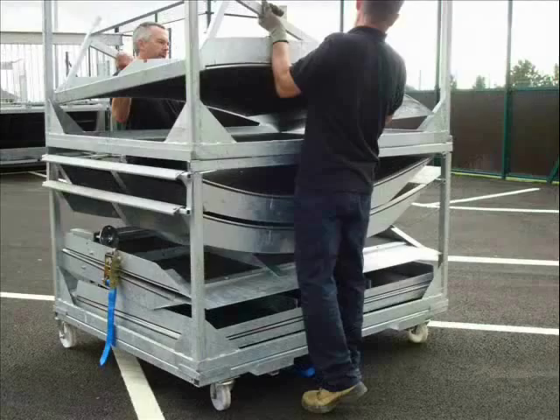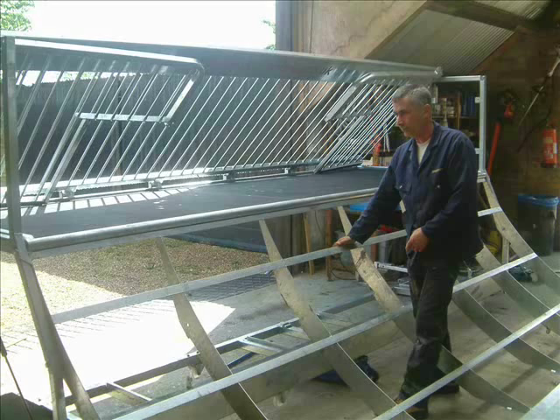All the ramps included are made with galvanised steel frames and birch plywood riding surfaces. The Highline Skate Park is the easiest to assemble and most durable and compact mobile skate park of its kind available.